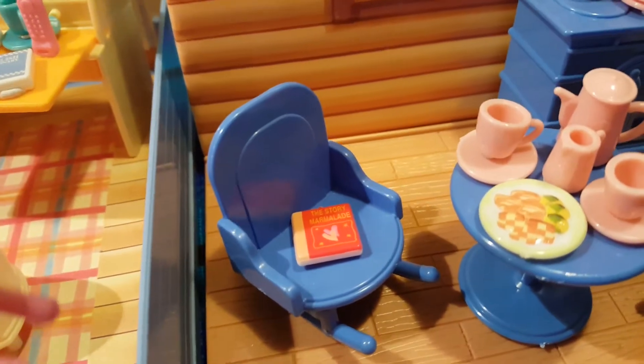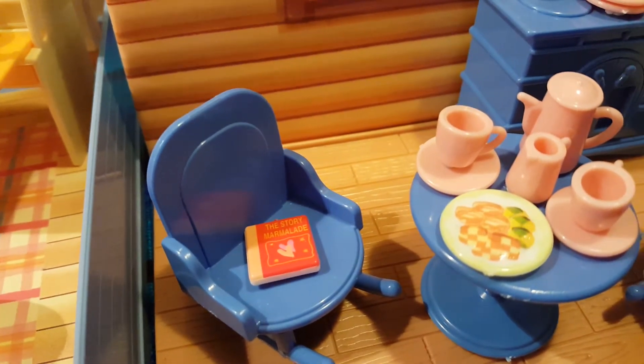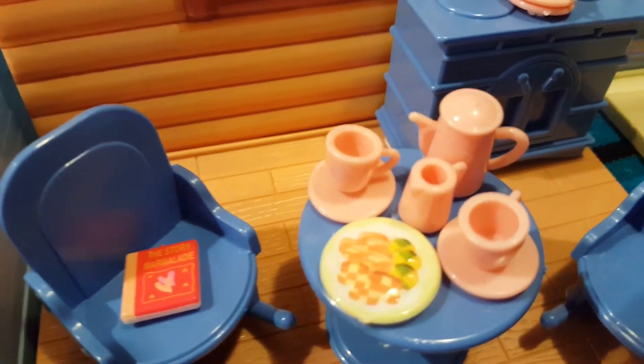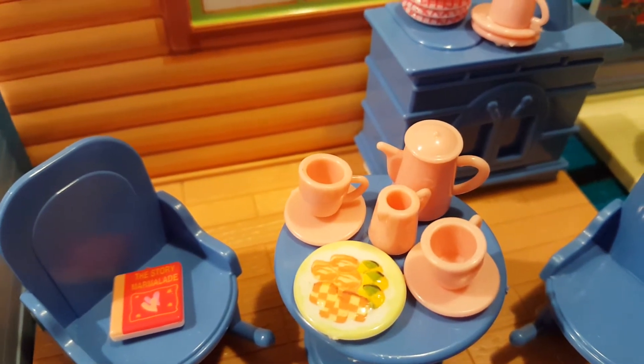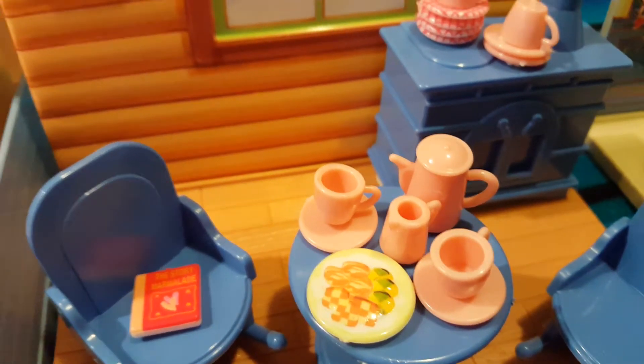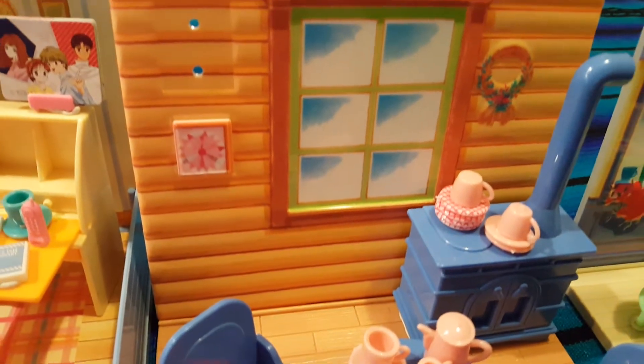So we have rocking chairs. Again we have a little magazine or book. We have one plate available and some teacups and some creamer and a coffee pot. So that's another cute one and pretty small.